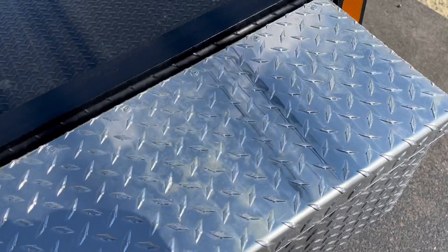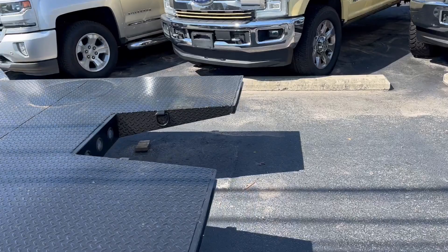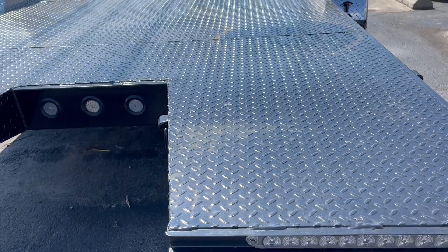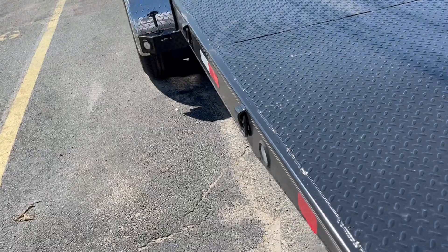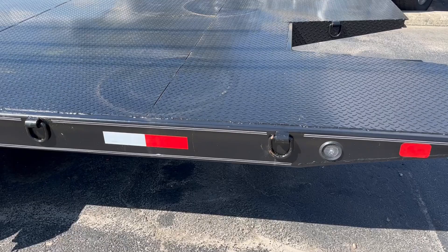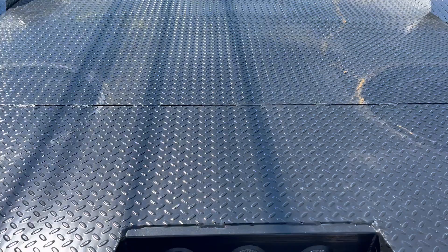We've been using trailers since the turn of time, it feels like, and always one of the biggest things is you break off lights or you never have the right tie-downs. But if you look real closely on this one, everything is Frenched in — flush. So you're not going to back up and knock off a light. All of your lights are actually flush mounted to the trailer and they're also all LED. As far as tie-downs go, about every four foot — in some cases way less — you've got tie-downs. So if you've got a car up on the trailer, all you've got to do is squat down, throw your strap on it, cross it across, and you're hooked up and good to go.